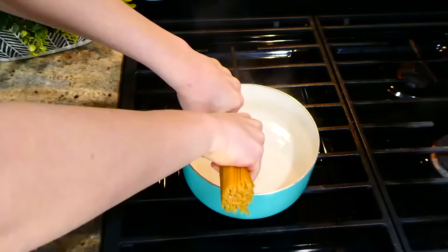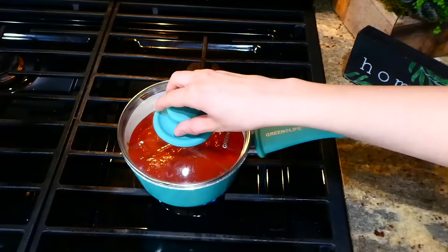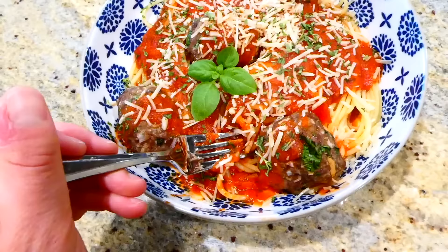While the meatballs are in the oven baking, boil up a little under a pound of spaghetti noodles. For the marinara sauce, you could definitely make your own, but I was feeling like using a jar of Prego that night. Here's the finished product — I just topped my spaghetti and meatballs with some parmesan cheese. These meatballs have the best rich flavor — they are just amazing. Every time we have a family gathering, my family always asks me to make them.